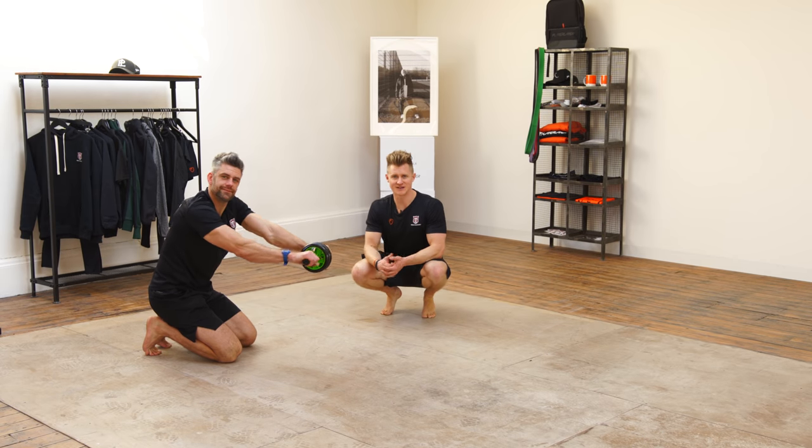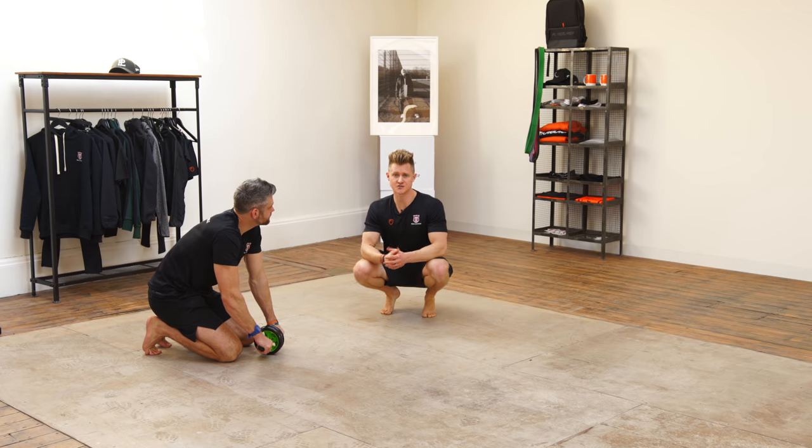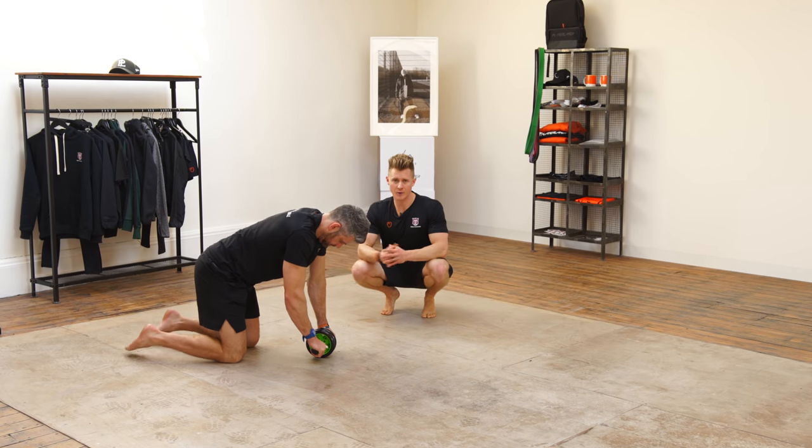This little thing here is probably commonplace in a lot of gyms across the country. It's a really low-cost tool to add some extra flavour to your core training. So we're going to do an ab wheel rollout.